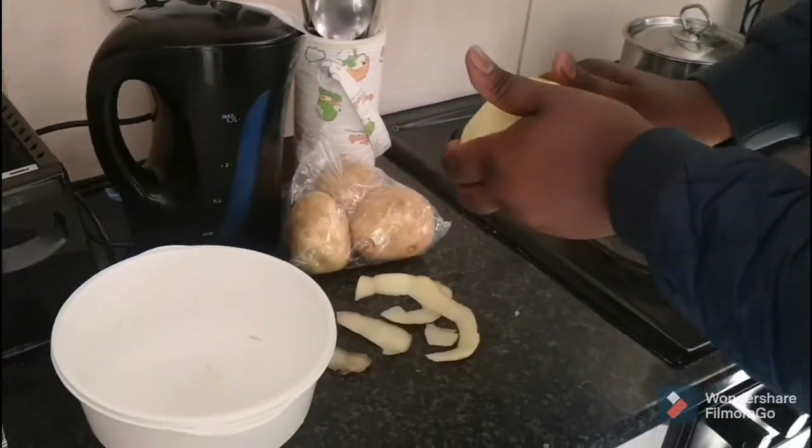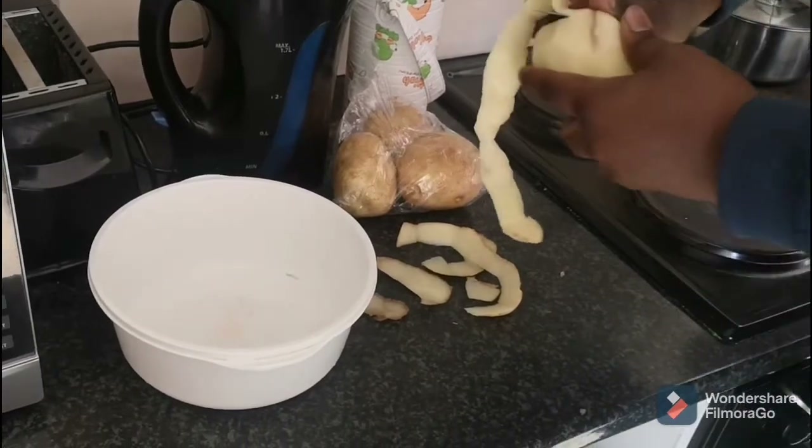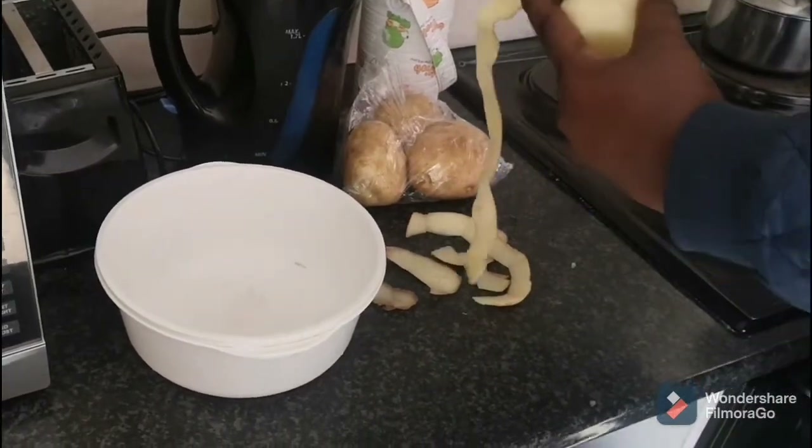I'm just peeling some potatoes using my hands because I don't have the technology, but it's still gonna be the best chips in the whole wide world.